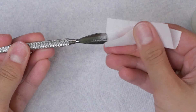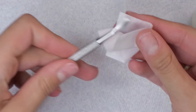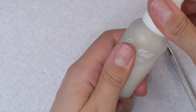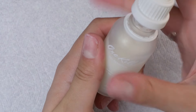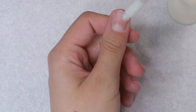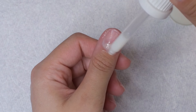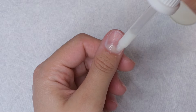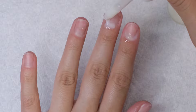Doing this prep before every single set, and filing and soaking off my sets carefully and the proper way, has been helping me grow back my nails really healthy — even though I change my set literally one to two times a week, because I love uploading videos and I get really bored of my nails super quick. So let's get into the prep and let me show you how I do it.